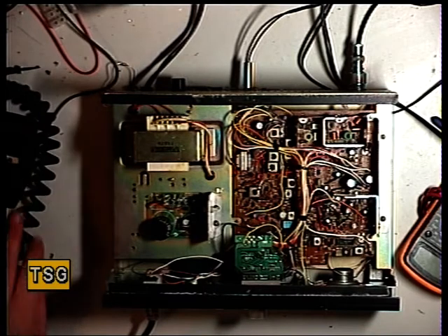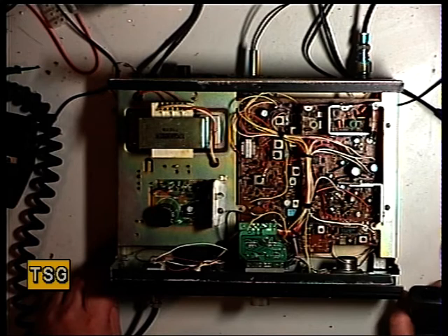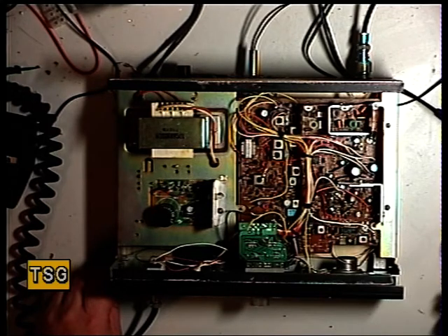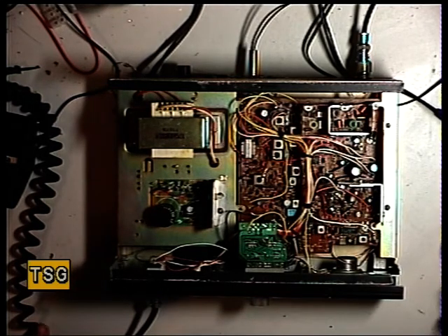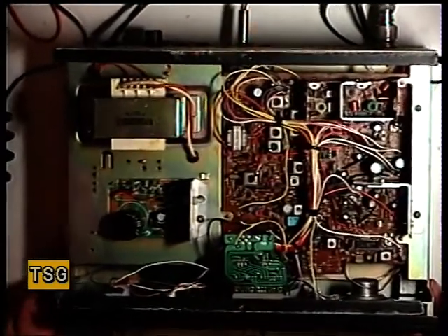Once open, we're greeted with a Cybernet 134, like the York 861 and the York 863, but not the 867 - that's totally different. And with a power supply.